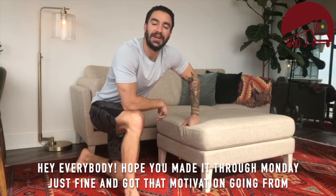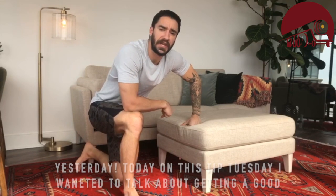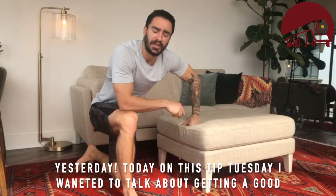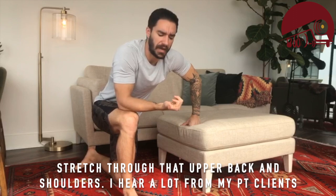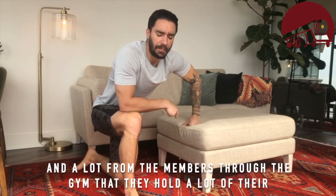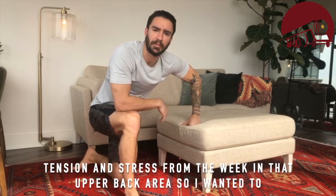Hey everybody, hope you made it through Monday just fine and got that little motivation going from yesterday. And today on this Tip Tuesday, I wanted to talk about getting a good stretch to the upper back and shoulders. I hear a lot from my PT clients and a lot from the members through the gym that they hold a lot of their tension and stress from the week in the upper back area.